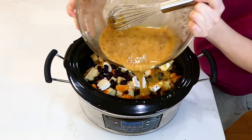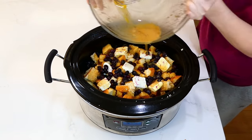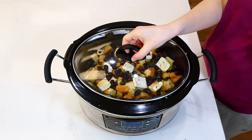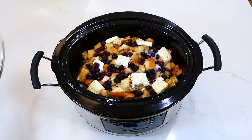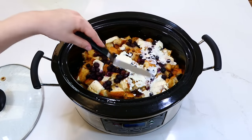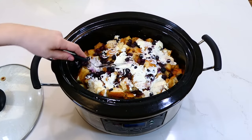After adding all of the ingredients, I placed the lid on top and cooked this on low for about five to six hours, or until the french toast casserole has set. Once it was through cooking, the house was smelling unbelievably good. I just spread the cream cheese out on the very top with a knife and then it was ready to serve.